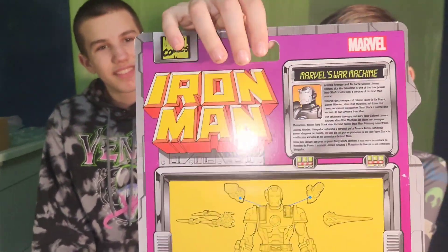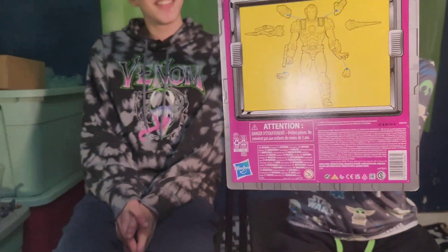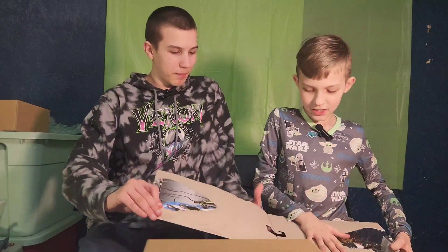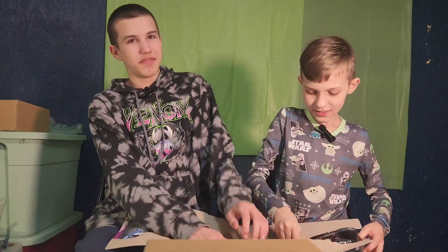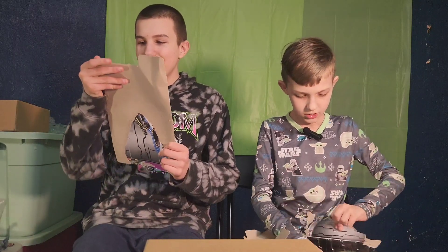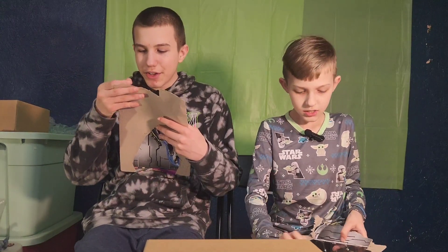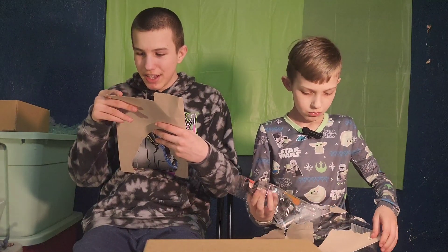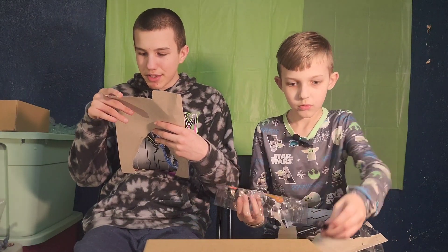It's also from the Iron Man show. Let's unbox now. The back says veteran Avenger and Air Force Colonel James Rhodes, aka War Machine, is one of the few people Tony Stark trusts with a version of his Iron Man armor.